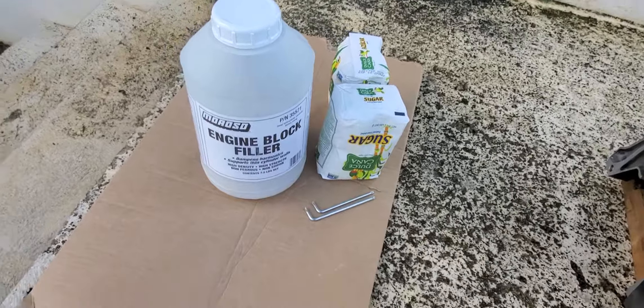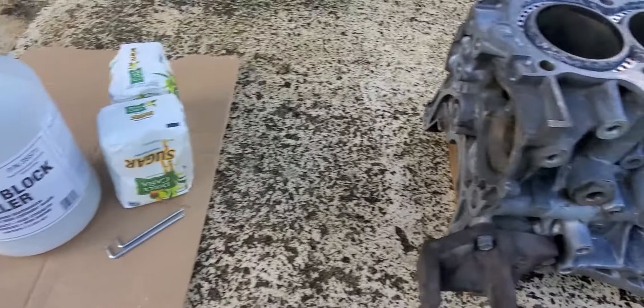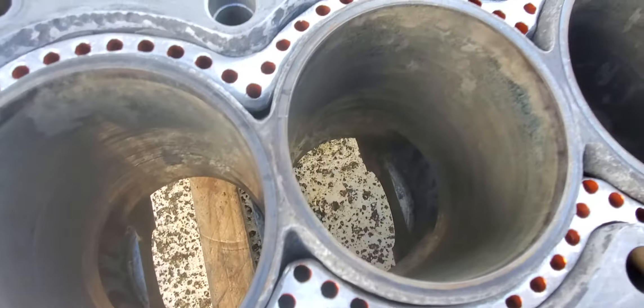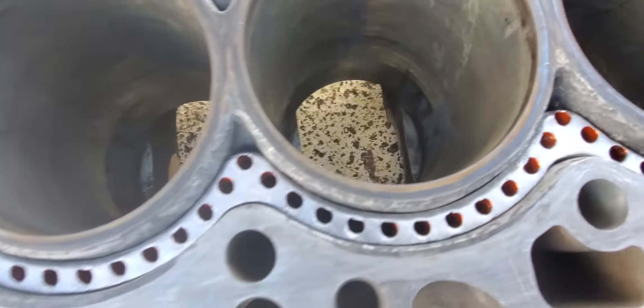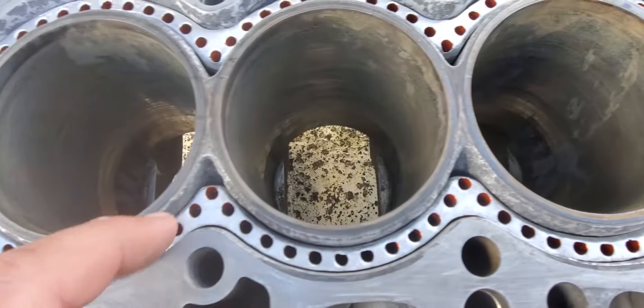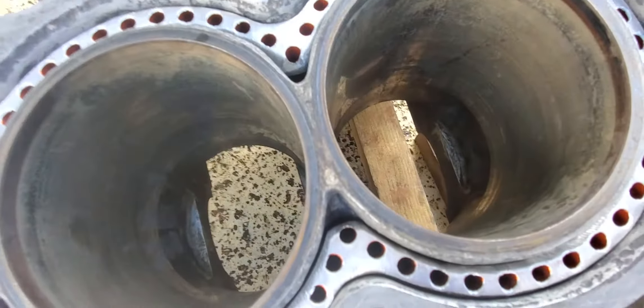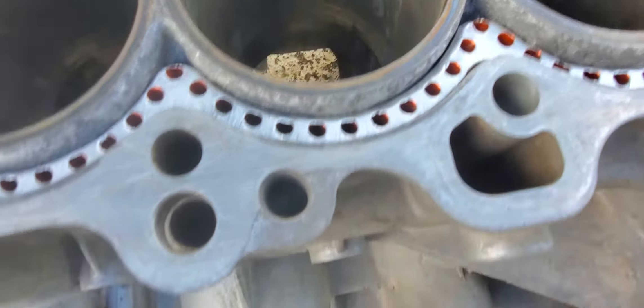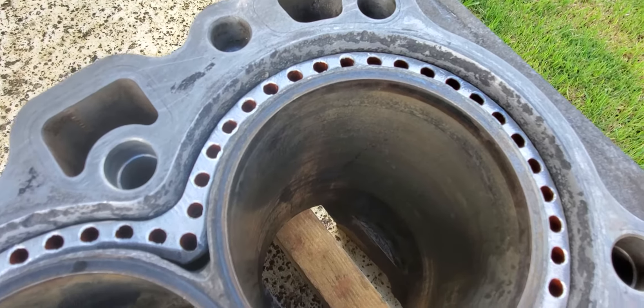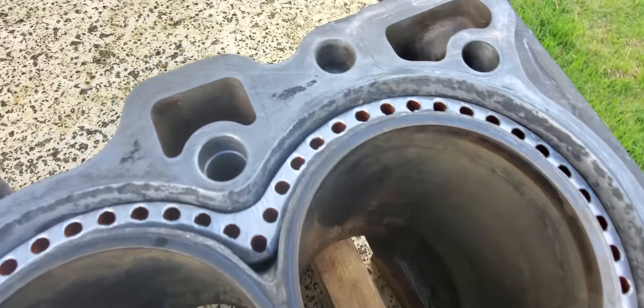This is Saving the B18 Block, Part 2. We are almost ready — the block has been sanded inside the cylinder and in between the cylinder walls and the deck as much as possible. It's not perfect, but it's a budget build so we're moving forward.